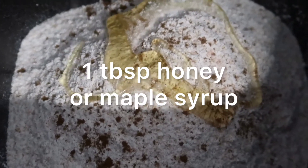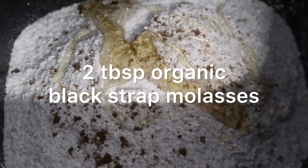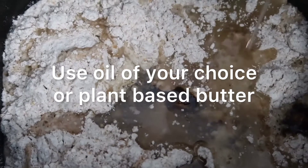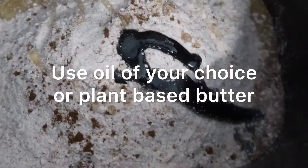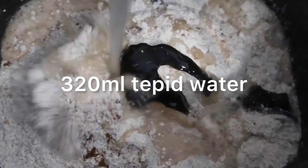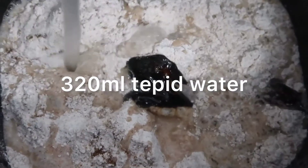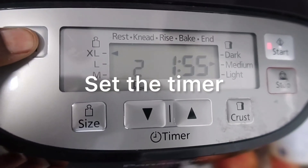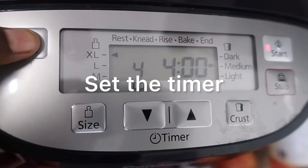You could add nutmeg or nothing at all. Then add your honey and also a little bit of blackstrap molasses — that's also optional. You also want to add oil or plant-based butter; we normally use olive oil. Lastly, add 320ml of tepid water.